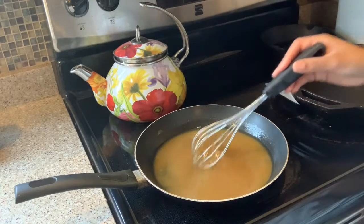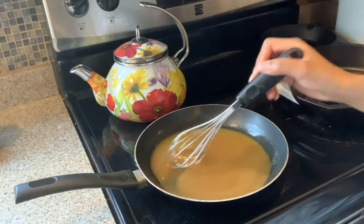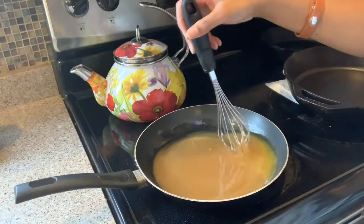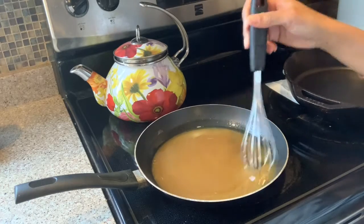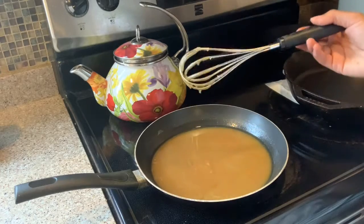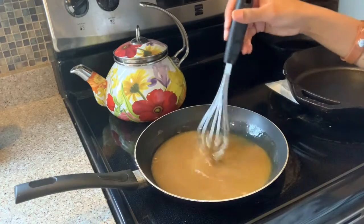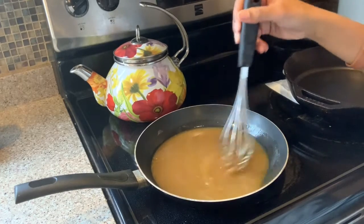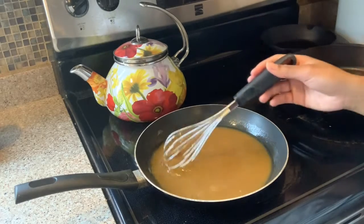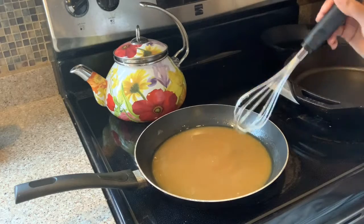Have you had upside down cake, Victoria? Not before you made it that one day. It was really good. I didn't think I would like it just because I like pineapple, but I usually like chocolate cake, not fruity cakes — but this one was really good. I find that there are a lot of old recipes out there that people have modified, and I like that.